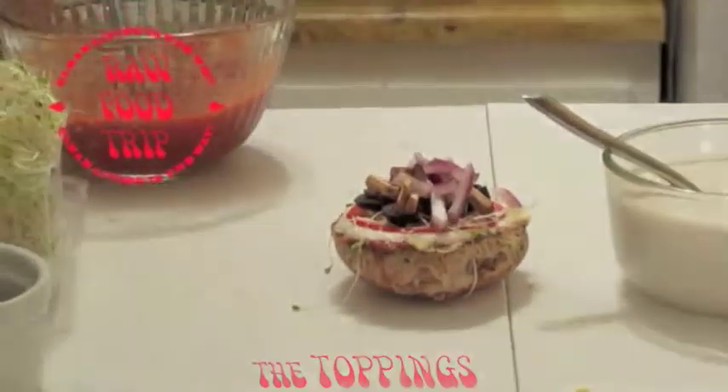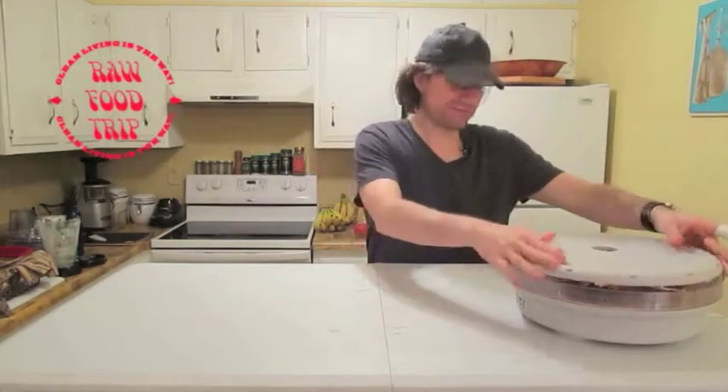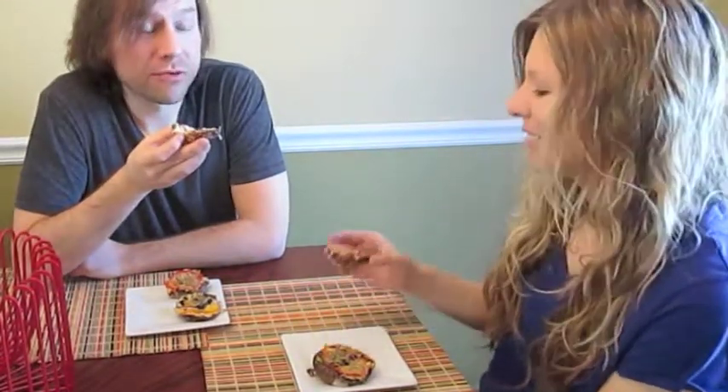It looks really good. Now we're gonna dehydrate it for two to three hours. All right, try it — mmm, that's really good! Tastes like a pizza. Whoa, look at that — I ate the whole top off of it! These are super good, they're really good. Not even bacon. Cheers!